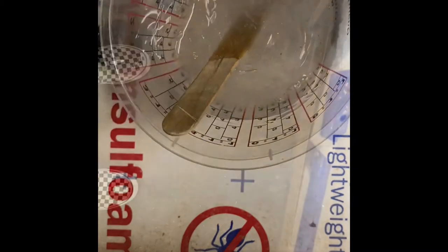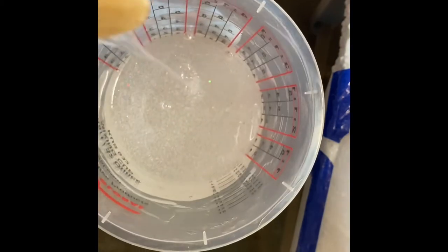All right, you can check this — you'll see kind of where we're at here. It runs smooth but it's liquidy enough. I think we're good to go.